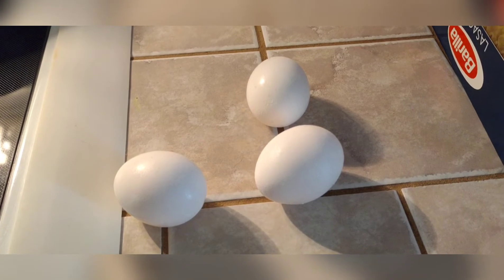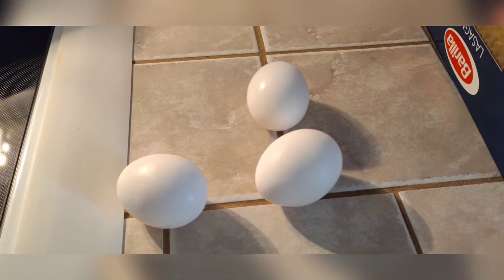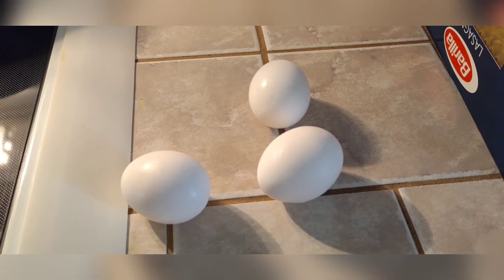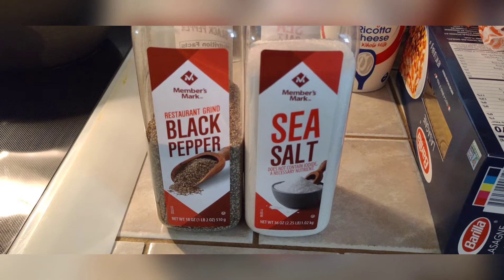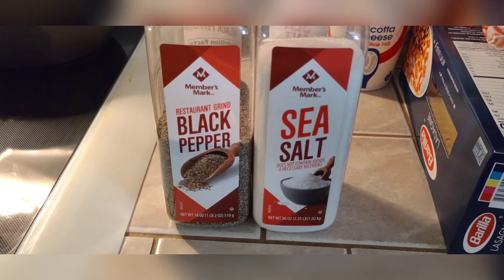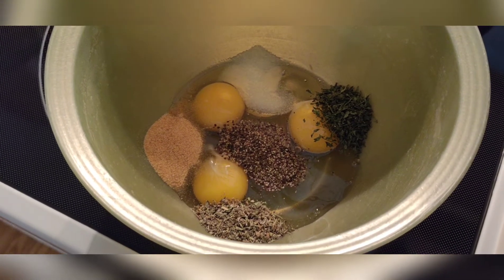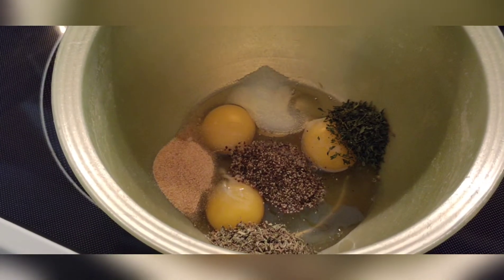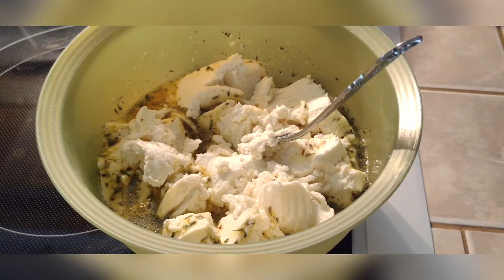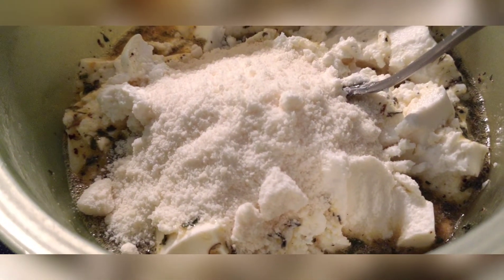We're going to start with our ricotta mixture, and that starts with three eggs. One of the things about making this ricotta mixture: most people don't put enough egg in it, so it doesn't hold — it ends up turning runny when it's cooked. If you put enough egg in there, the ricotta will hold a little more firmly. Next, add a teaspoon of salt, a teaspoon of restaurant-grind black pepper — it's a little coarser than table grind — a teaspoon of garlic powder, half a teaspoon of Italian seasoning, and a teaspoon of parsley. Mix everything together, then add a 32-ounce container of ricotta cheese and half a cup of grated Parmesan cheese.